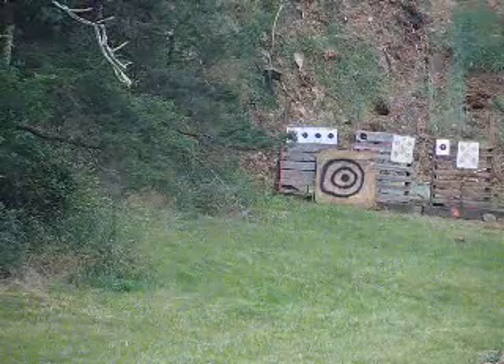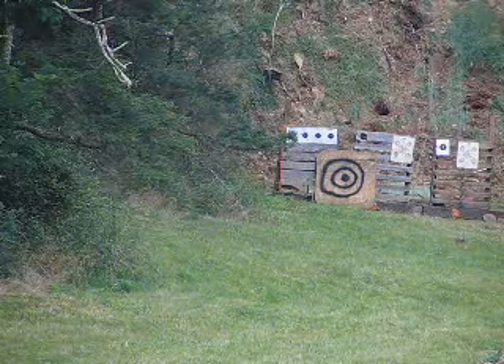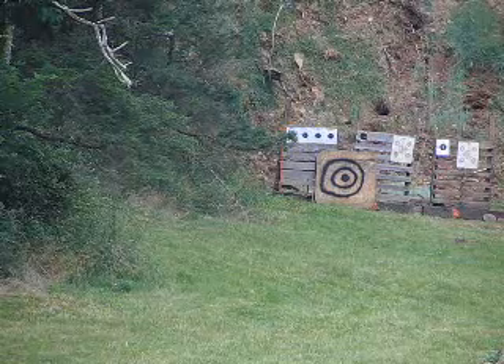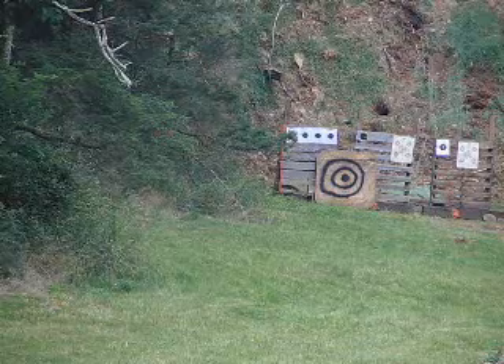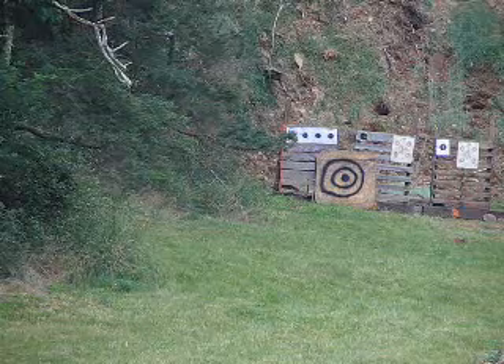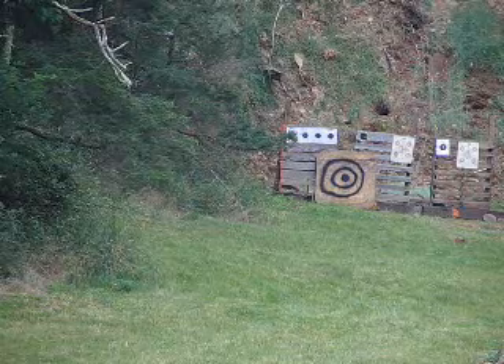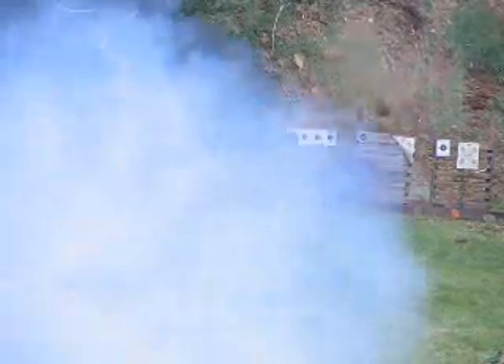Round number 8, using the same projectile recovered from shots 6 and 7. It appears to be in good shape — the studs are a bit worn but it should work. We have new sight data and another adjustment, hoping to hit the target. 6 ounces FG grade black powder, Kirksite 4.1 kilos. Fire in the hole! I think it ricocheted up and hit the target — just a little low.